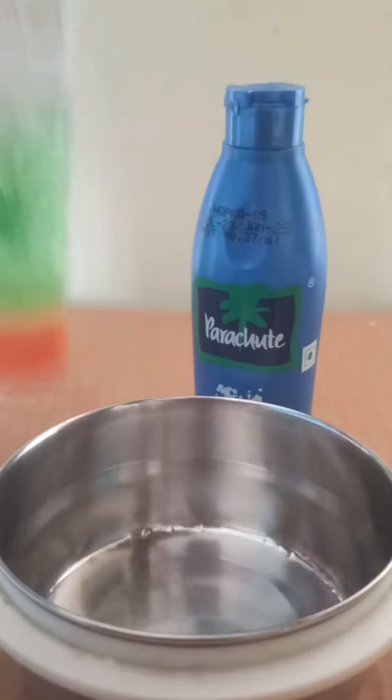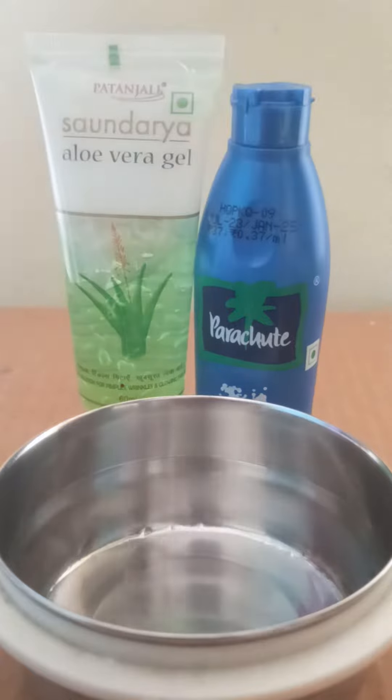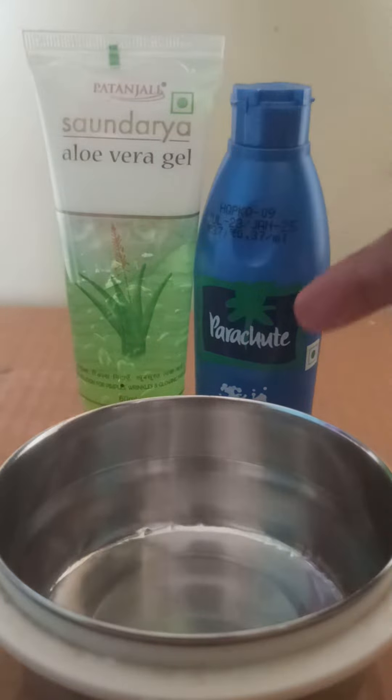Good morning friends. Today I am going to show you a tip. I am going to use aloe vera gel and parachute oil.